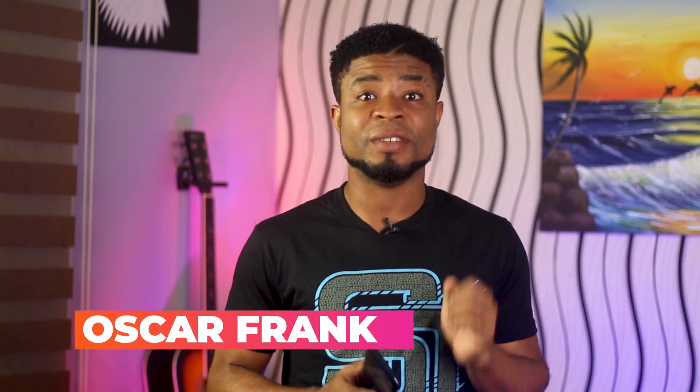Hey, what's going on guys, Oscar Mini here. A few weeks back I made a review video for the Tecno Pouvoir 4, and based on popular demand in the comment section, I decided to pick up the Tecno Pouvoir 4 Pro.